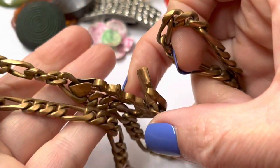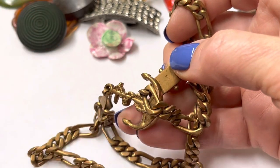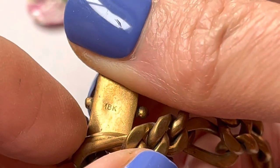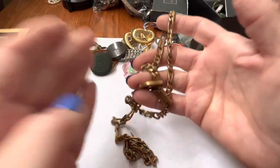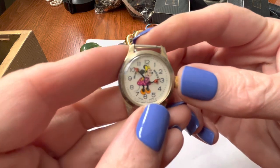This looks like copper. Well, it's very dirty. It says 18K, but I have a hard time believing that. But it can be tested — it can be tested.